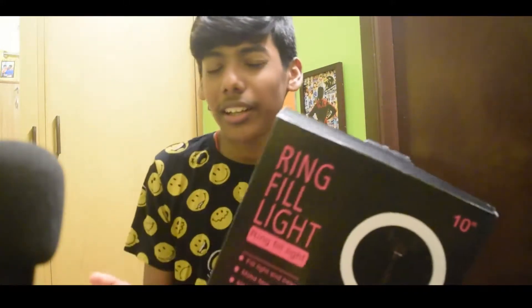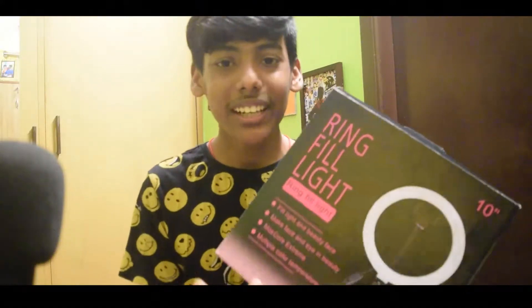In this video, we will show you a ring light. So, what is a ring light? Let's talk about a full detailed review. This is mainly for YouTubers. So, let's go to the video.